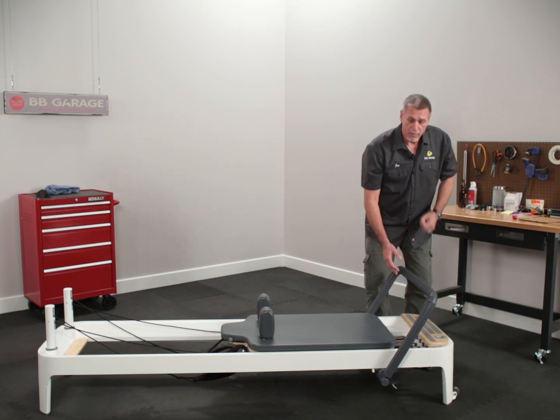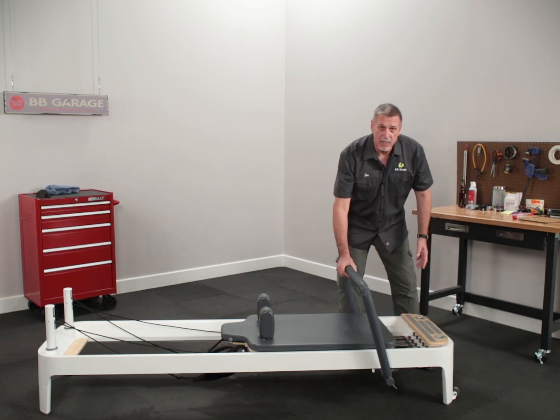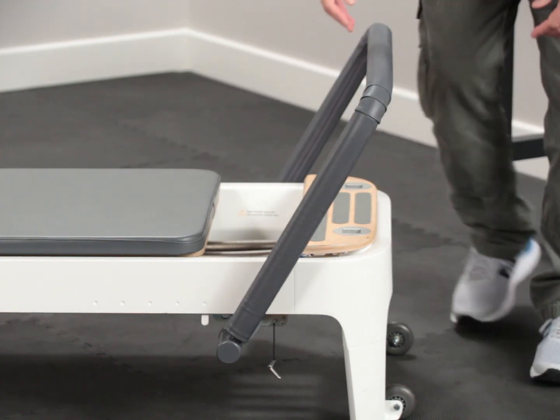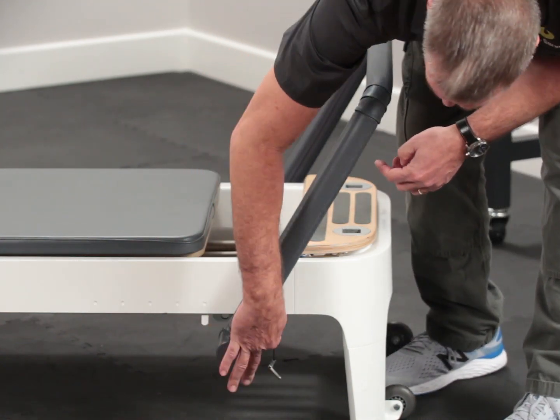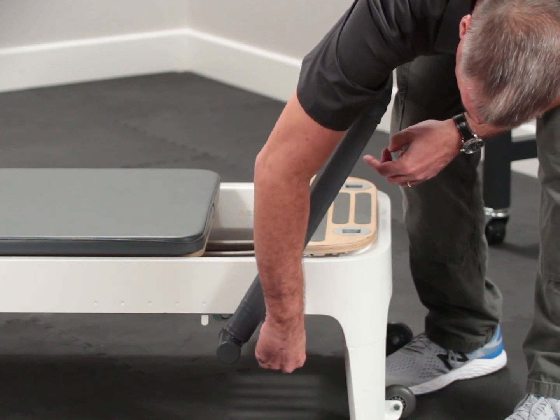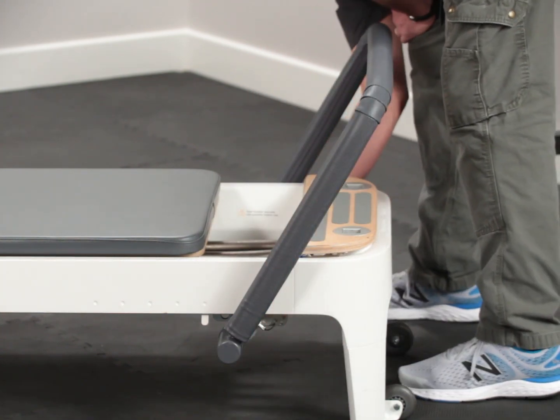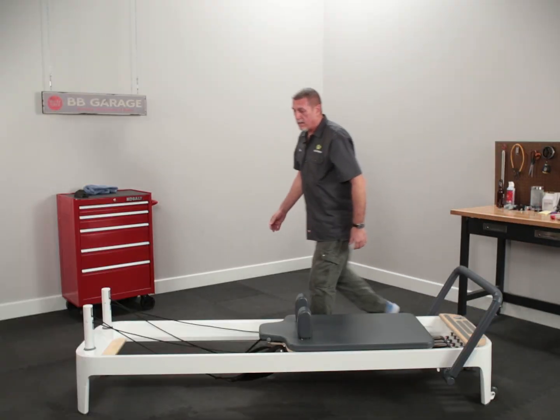First thing we do, we adjust the foot bar so it's all the way up against the end of the reformer. Get it to about a 45-degree angle. You will notice there are some holes here for the locking pin. Install a locking pin on both sides and then carefully lift the end.